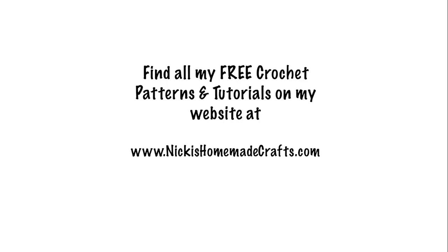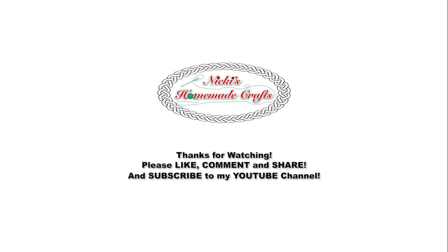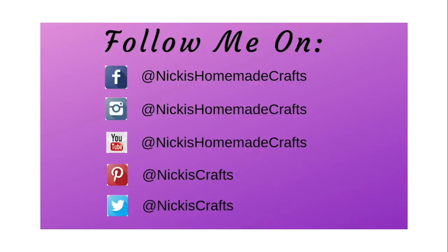I hope this video was helpful on how to do the basket weave stitch. Please like, comment, share, and subscribe to my YouTube channel. Until next time — see you then, bye!